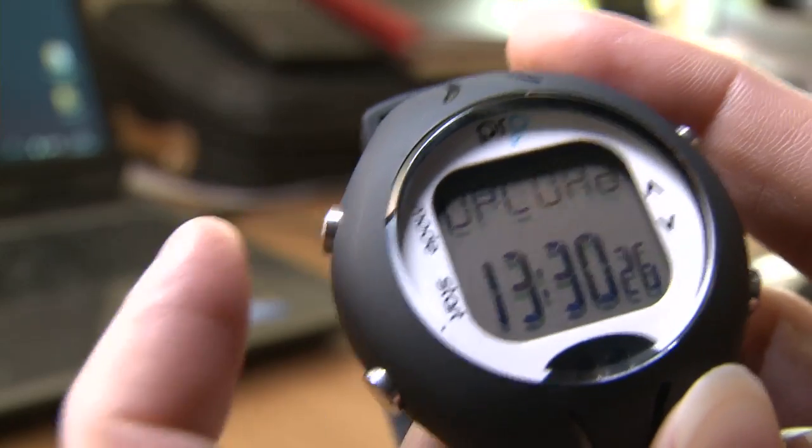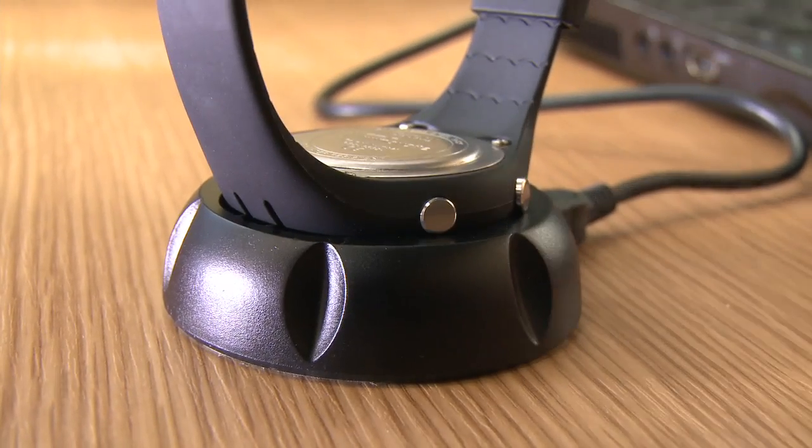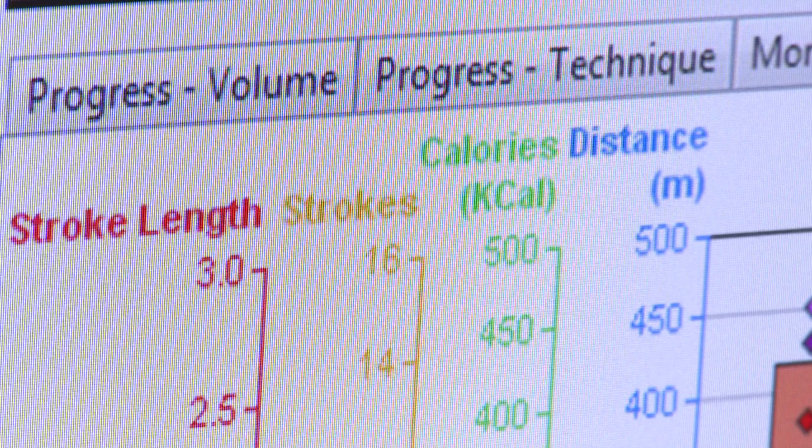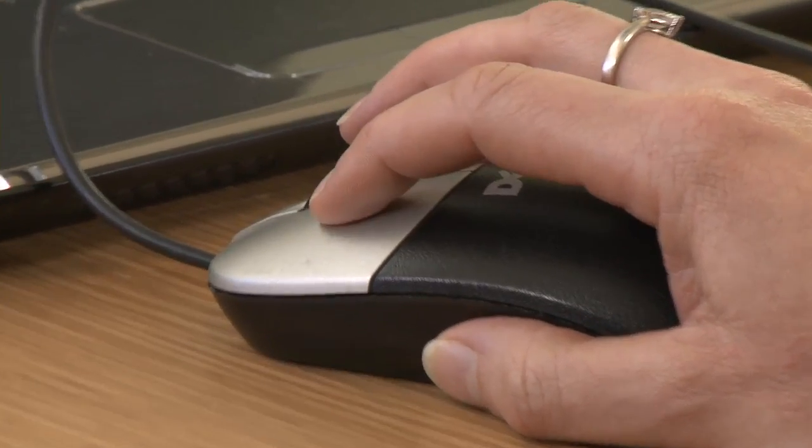We've got two versions: the Pool Mate and the Pool Mate Pro. With the Pool Mate Pro you can download all your data to a computer so with a single glance you can see all the data you'll ever need about your swimming and how you're improving over time. To download your data it's really simple — it comes with a little pod you plug into your USB port, you select upload on the watch, put the watch in the pod and it will transfer your data. It knows when you change length, how many strokes you do, how efficiently you're swimming, how many calories you burn, and the rest of the time it's just a normal watch.